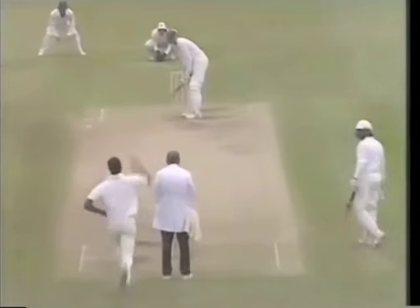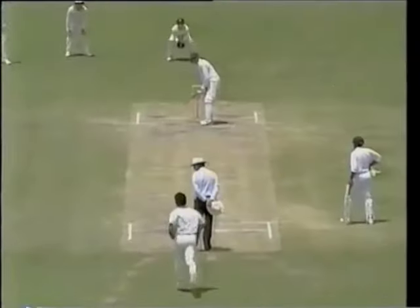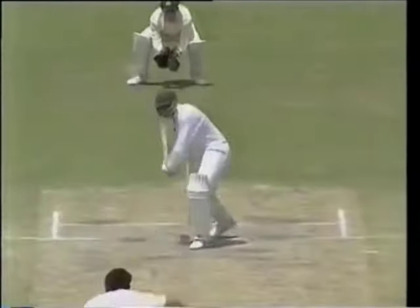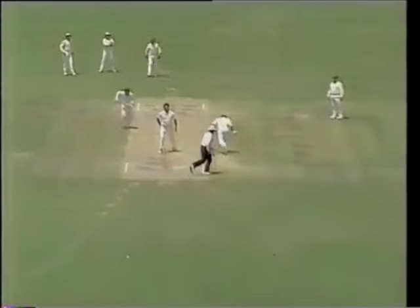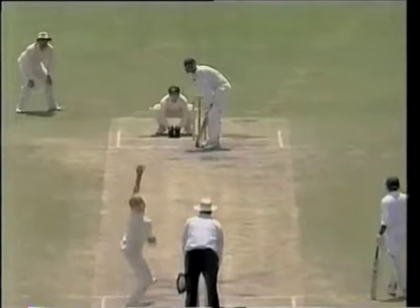It's a low ball. Oh, what a good shot that was. It was beautifully placed.